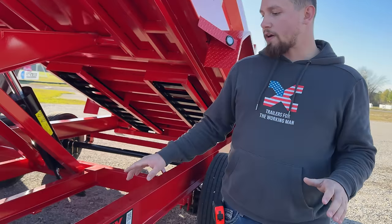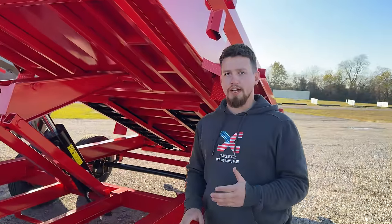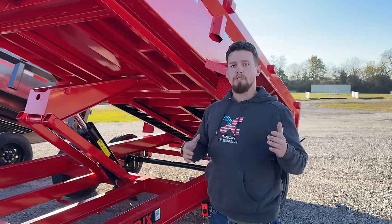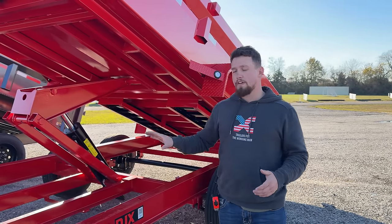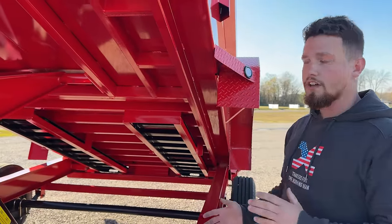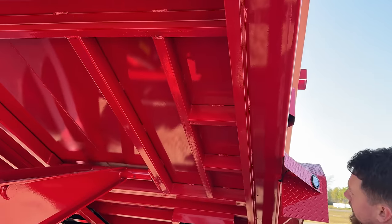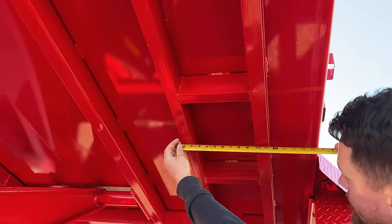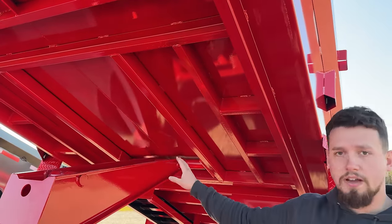The DJX is built on an 8 inch by 15 pound I-beam frame. It's pretty standard in the industry to use an 8 inch frame, but most other guys will use a 12 or 13 pound frame. Since dump trailers are one of the most abused trailers in the industry, we use a 15 pound frame. Moving on to the cross members — the standard in the industry is 16 inch spacing, but this trailer comes standard with 12 inch cross member spacing, and in some areas it's even denser, spaced at about 9.5 to 10 inches. The only area where you won't have 12 inches is right above the hoist, just to give room for the bed to sit down.